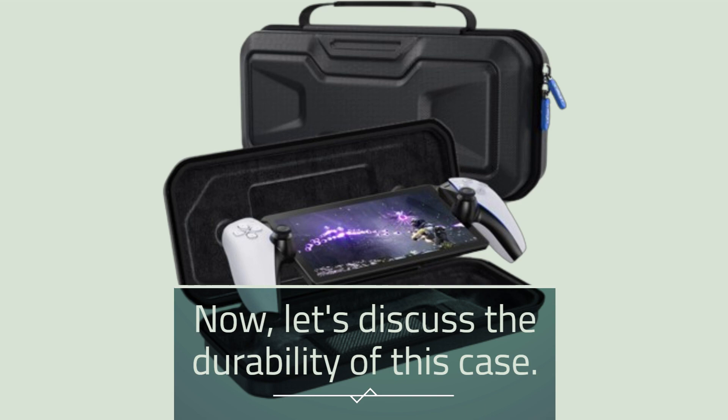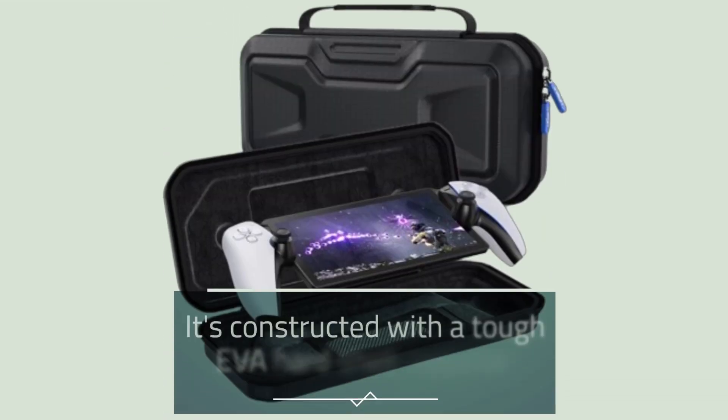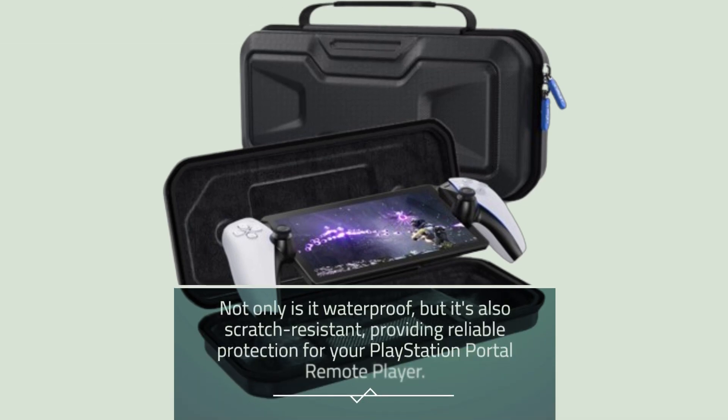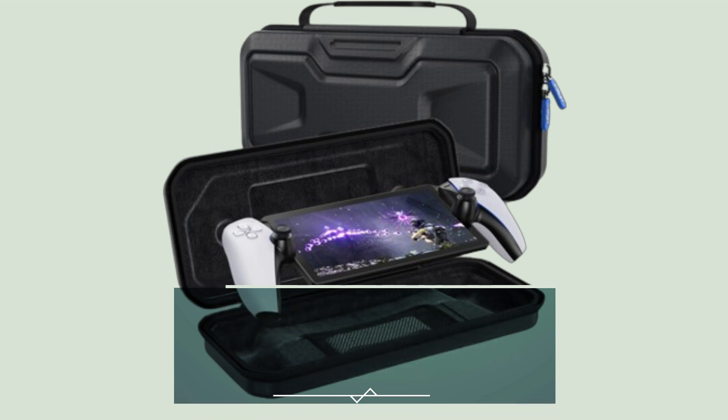Now, let's discuss the durability of this case. It's constructed with the tough EVA hard shell material. Not only is it waterproof, but it's also scratch resistant, providing reliable protection for your PlayStation Portal remote player.